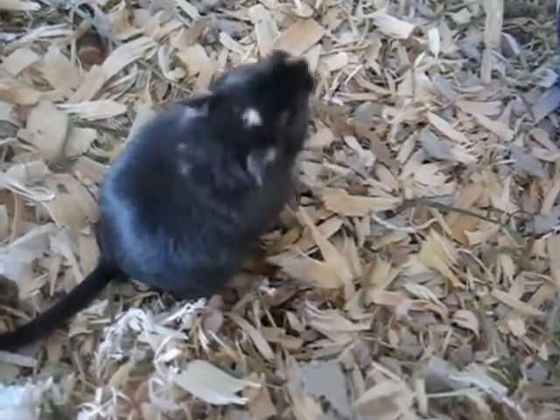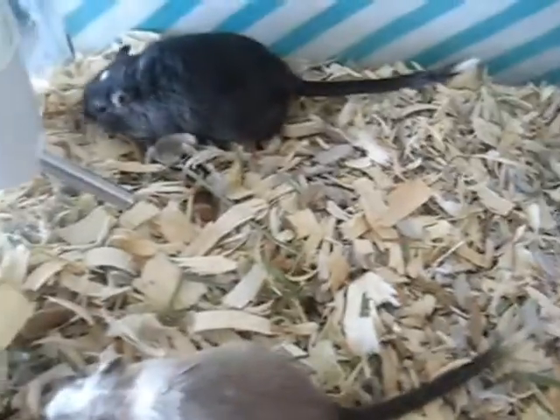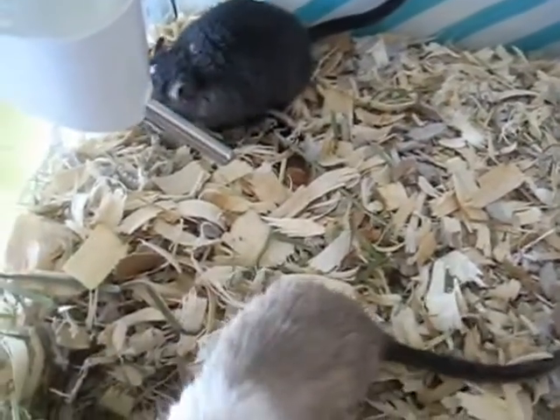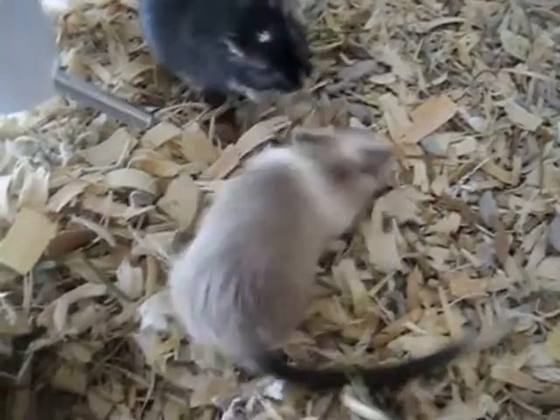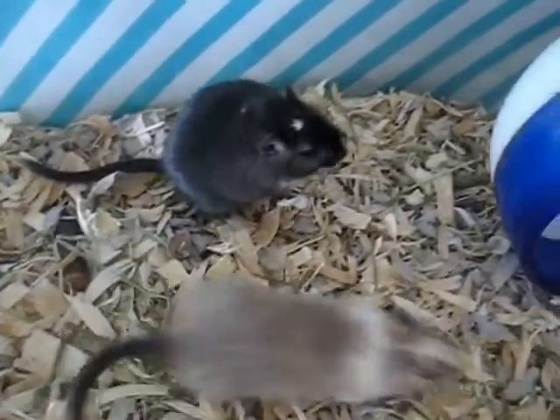Hi everyone, today we are going to talk about gerbils and bathing. Gerbils are naturally found in the deserts in the wild, so they are not really exposed to much water ever. They do not go swimming in a lake, and you should never actually bathe a gerbil with water — it is really never necessary.